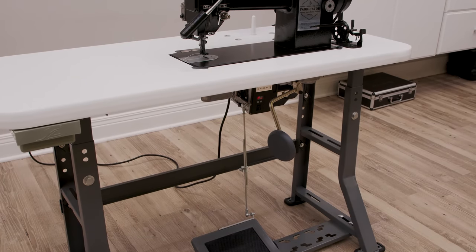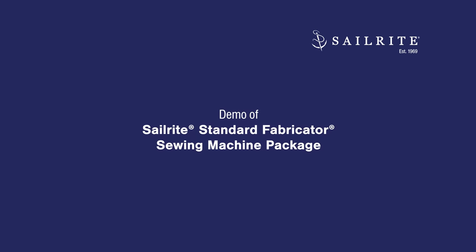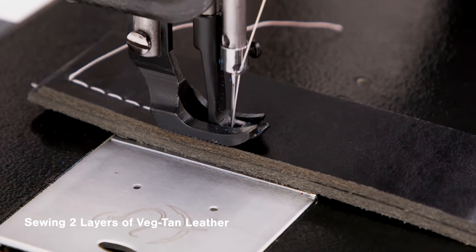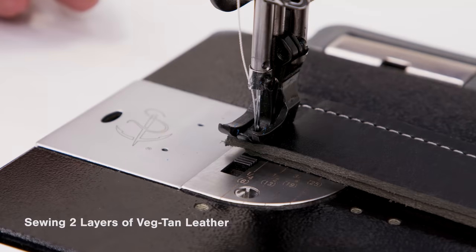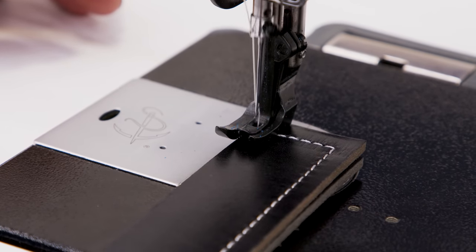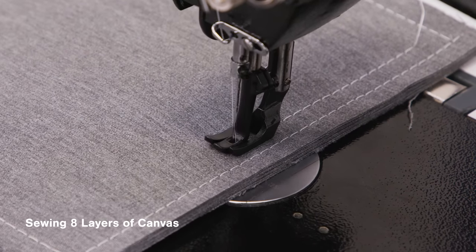The standard package is our entry-priced fabricator. Now let's demonstrate sewing with the Sailrite Fabricator Sewing Machine. The Sailrite Fabricator allows for stitch-by-stitch sewing at full power, so you can take time creating the most precise stitches possible. Here, we are sewing through eight layers of marine canvas.